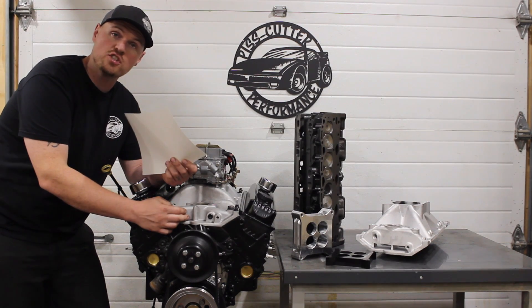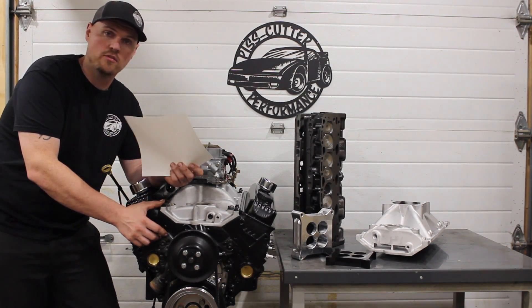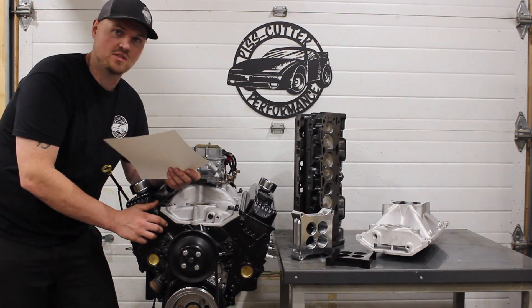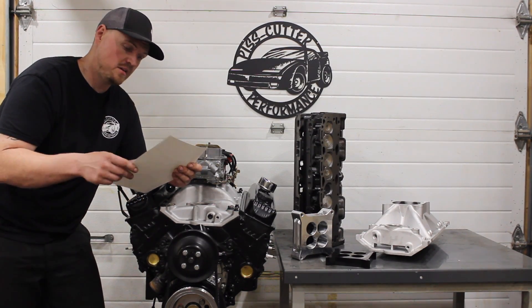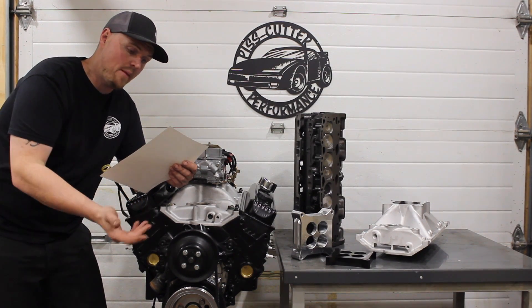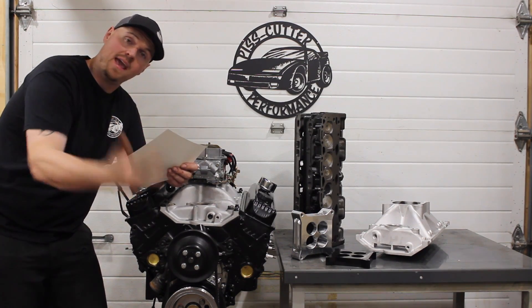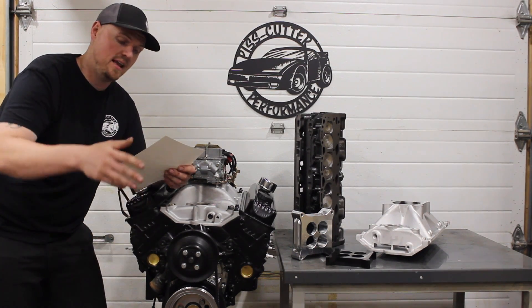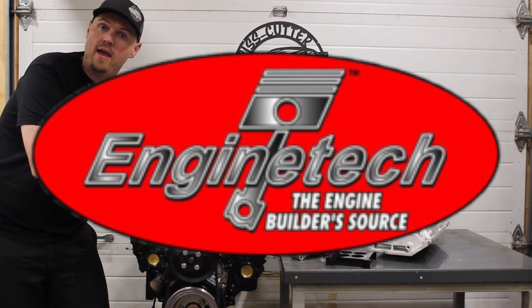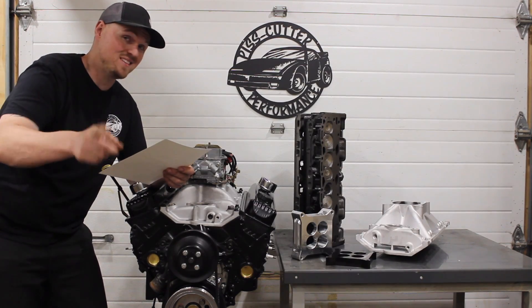I used the stock crankshaft, which was in fantastic shape — I just ended up doing a hand polish on the journals. Everything was actually in fantastic shape on this motor. The stock crank, not even ground, nothing there. The Enginetech bearings — bi-metal — were used for the rod bearings, the main bearings, the cam bearings, and the frost plug kit, all from Enginetech. All that stuff cost me like 60 bucks for all the bearings and frost plug kit. Check out Enginetech — they've got some good deals.